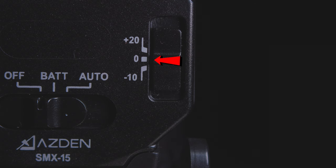It has three different gain control settings: negative 10 decibels, zero decibels or parity, and a 20 decibel boost, which is incredibly helpful if your camera has awful preamps. You can turn those all the way down and use the relatively clean output from the microphone instead of your terrible in-camera preamps.